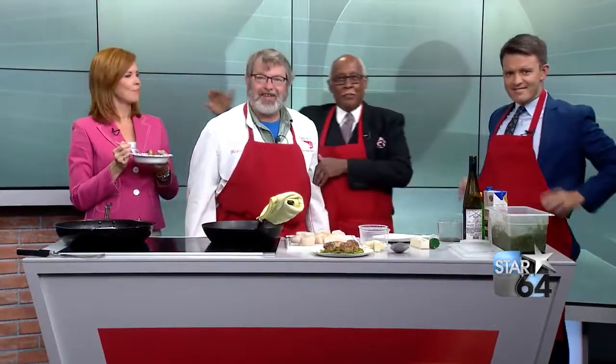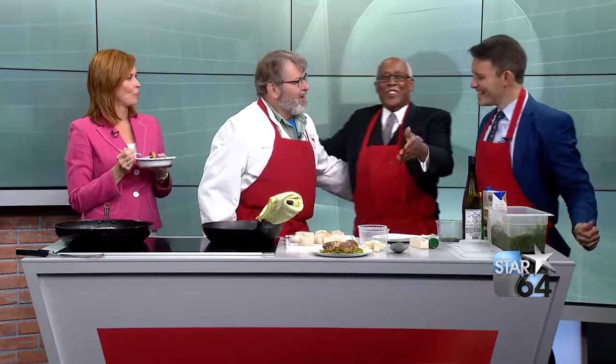You might be looking for a recipe to share with someone special on Mother's Day. Mike Lugan of Lugan's Poultry, Fish, and Seafood is here with one of our favorites — one that might be right up your alley.